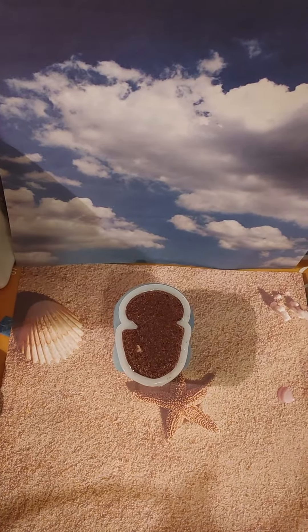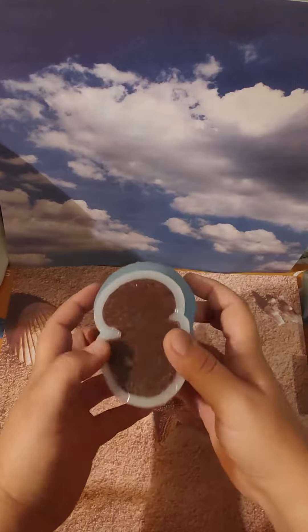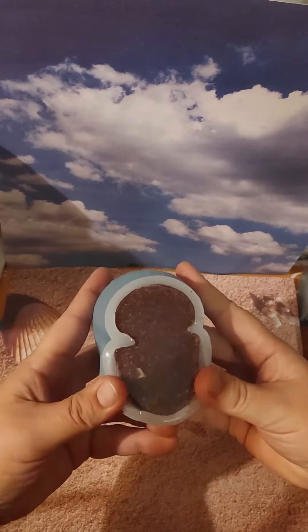Hello, Resin Drops! Well, I don't know about you, but I've been itching to see this one. Let's unmold it, shall we?